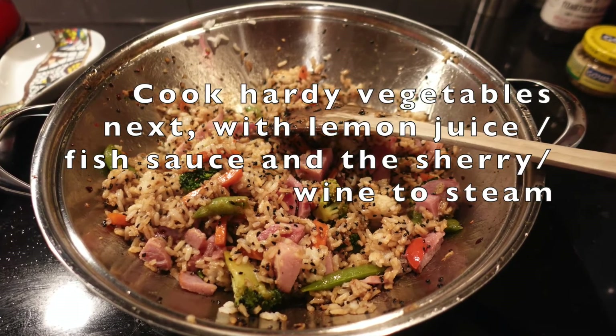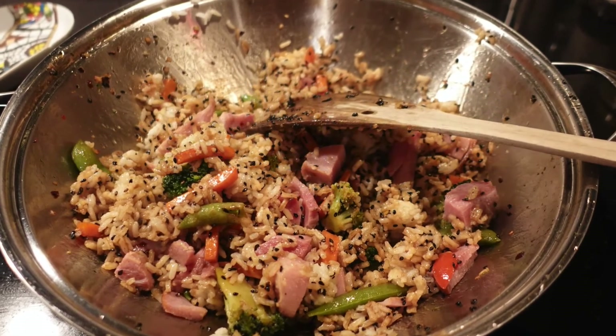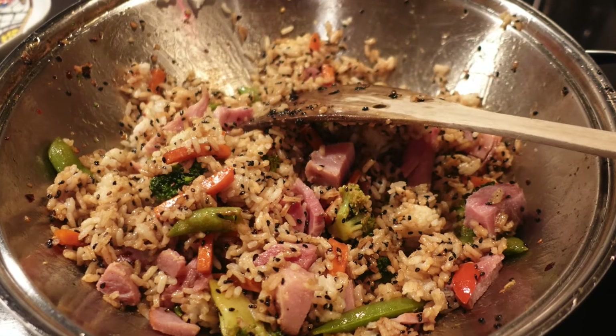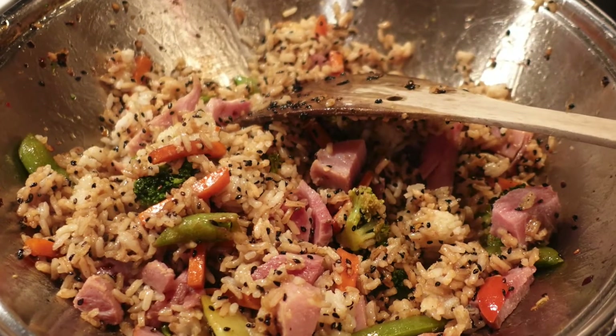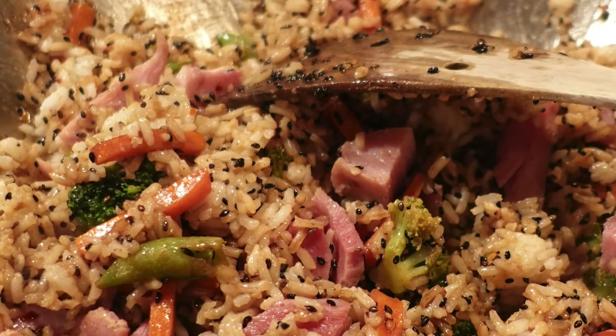Then you'll add in your vegetables. That's when you add in the sherry or the Chinese wine. That helps the vegetables to steam really nicely and also take on that wonderful flavor.